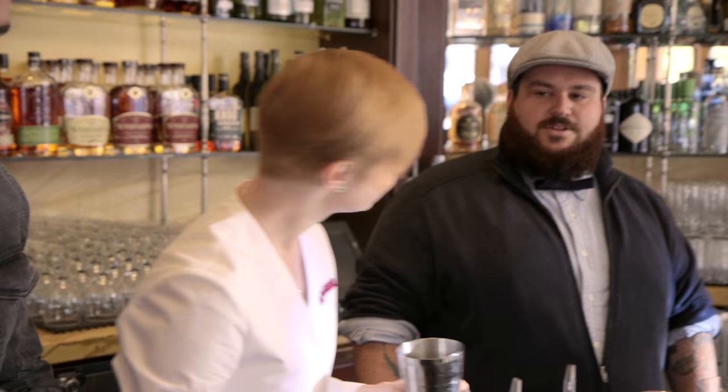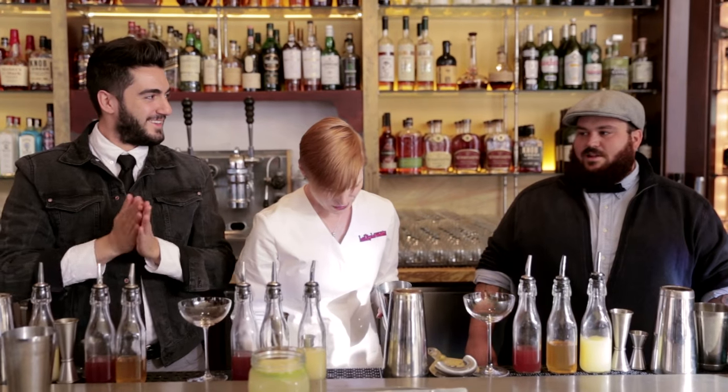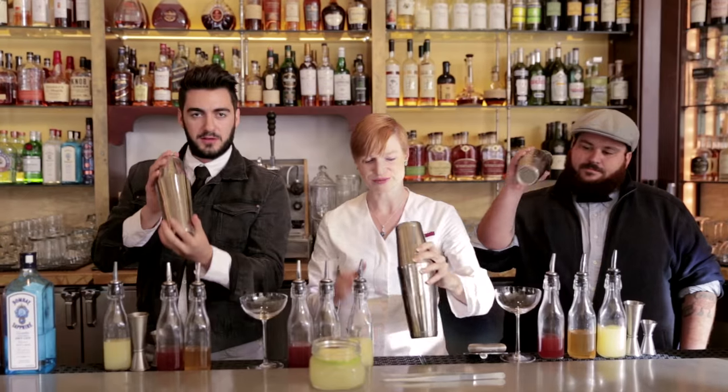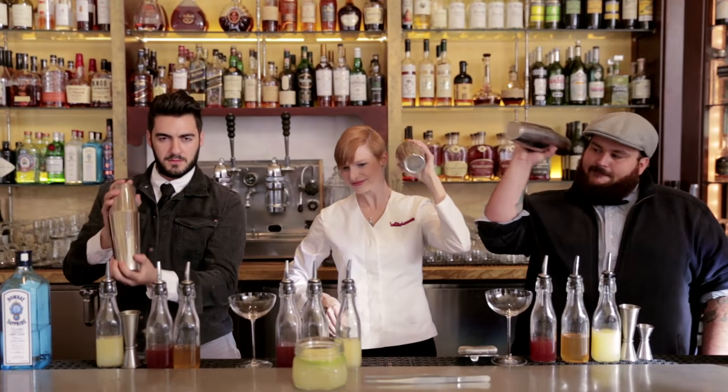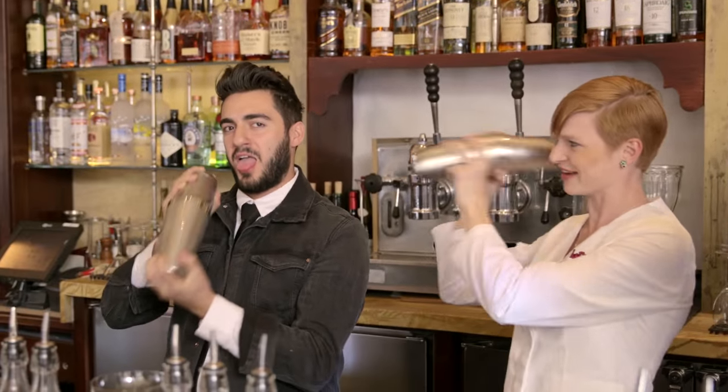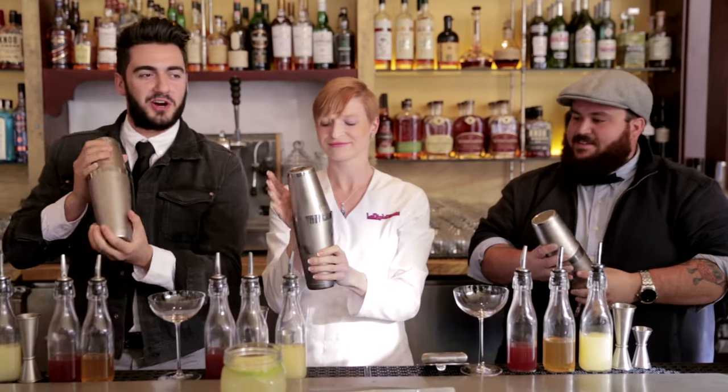How many drinks an hour do you think we could make? Realistically, like four? You could pour a lot of beers — I pour a shit ton of beers. Add ice. Put the big side on there, make the seal and shake it. What a wonderful shake face. Beautiful shake face.